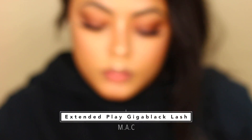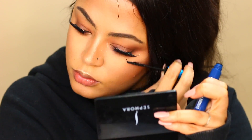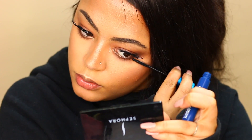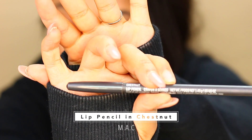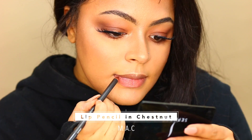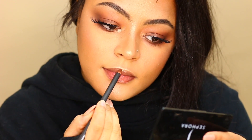For my lower lashes I'm applying the Extended Play Gigablack Lash Mascara by MAC — this stuff is amazing. Then I'm going to go in and line my lips with a lip liner by MAC in the color Chestnut.